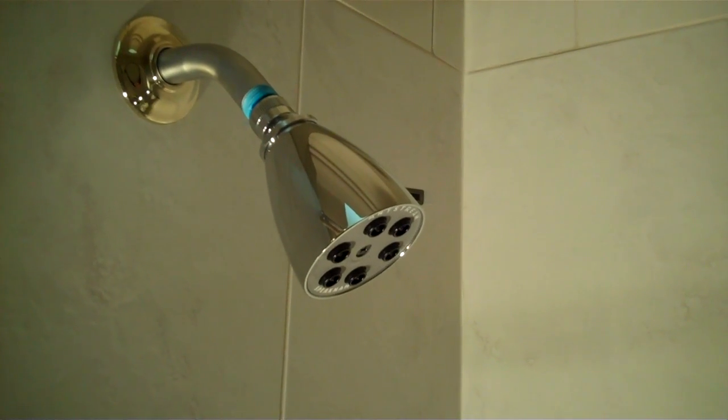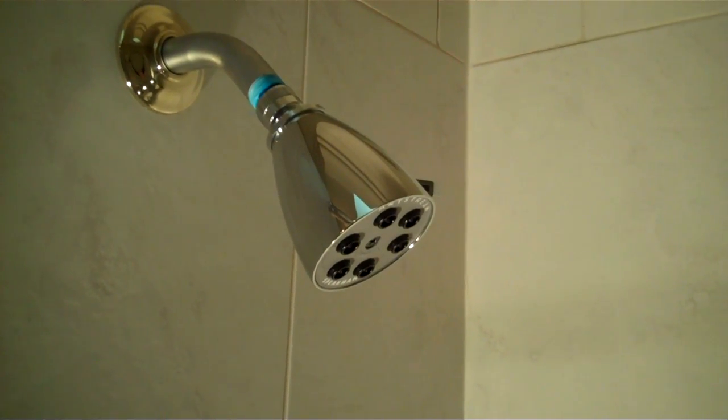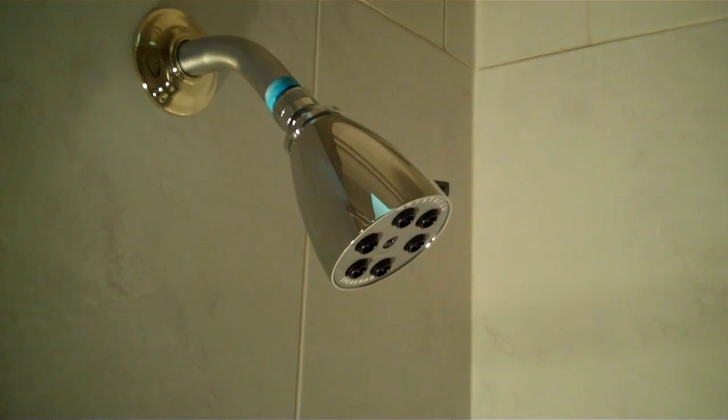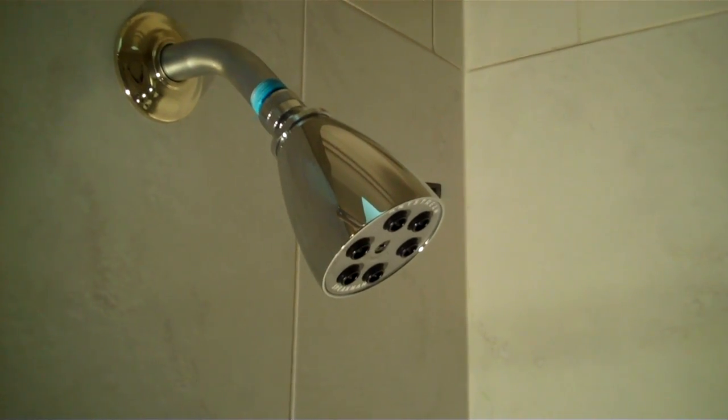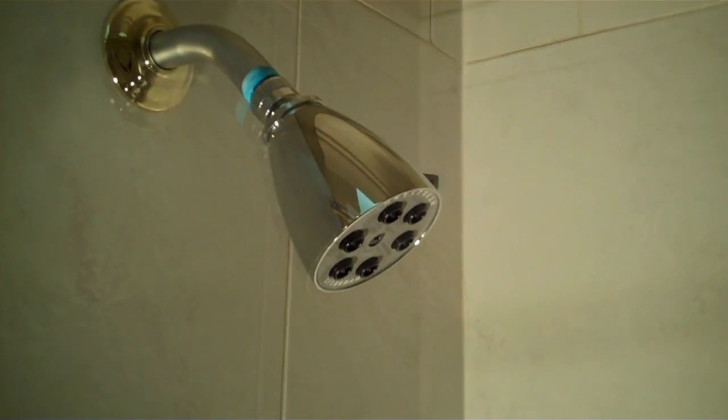Hi, this is Sean with theplumbinginfo.com. This is the Speakman S-2252AF. It is not an eco-friendly shower head. It is a 2.5 gallon a minute shower head and we thought we'd give you some perspective on what 2.5 gallons a minute actually looks like.